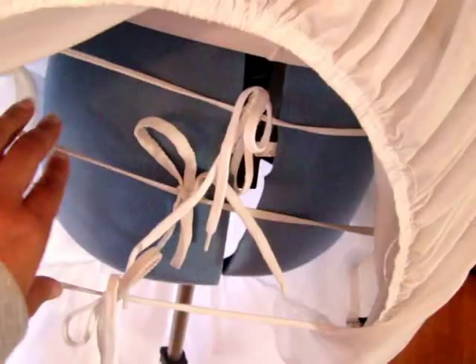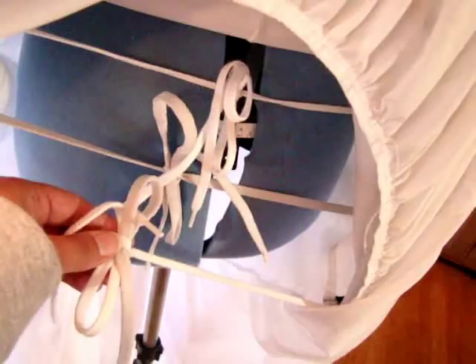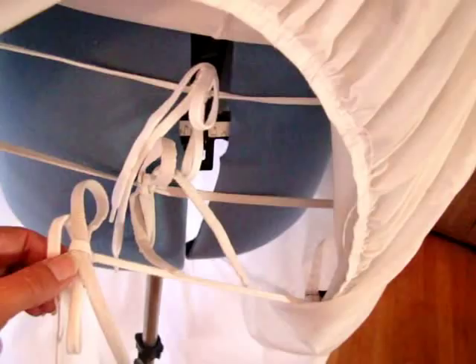You can see how these tie behind your butt — they don't tie in front or anything. The tighter that you tie them, the more the bustle will stick out. That's something you can do while it's on you and adjust it to get it the way that you want. Typically you tie it so that it's the same width as your hips. That's what makes it stick out, so make sure that it's tied behind your hip and behind your butt.